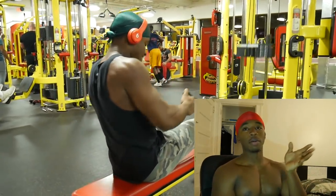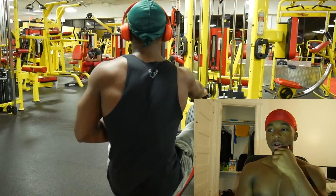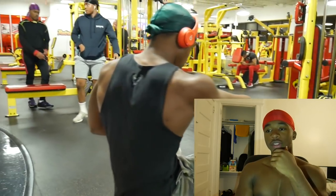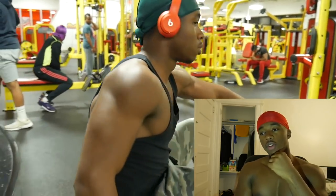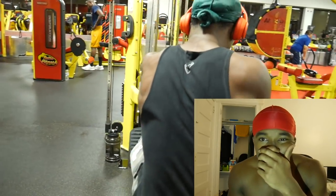That's why I like to do more dumbbell movements instead of barbell movements. I should make a video like 'barbell versus dumbbell' and go in depth on that — I kind of just gave an overview right there, but I feel like that video would be nice. Leave a like right now if you want to see that video.